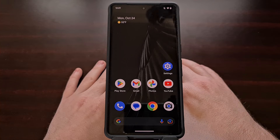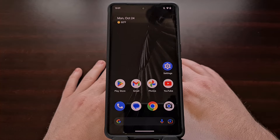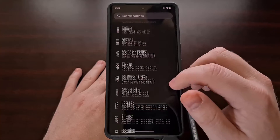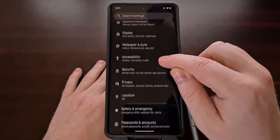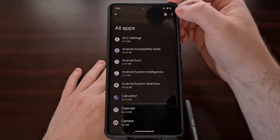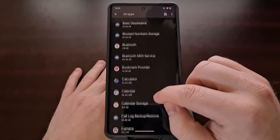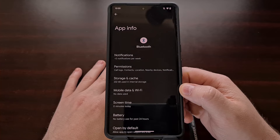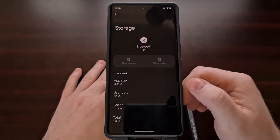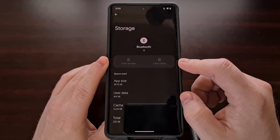If you are still struggling to connect the phone to a Bluetooth device, the next thing I can suggest is that you delete the app data associated with the Bluetooth application. This isn't an app you would find in the app drawer, but it is a system app found in the Settings application. We can find it by opening Settings, scrolling down to find the Apps option, selecting All Apps, tapping the three-dot menu at the top, selecting Show System, and then scrolling through the list until you see the Bluetooth app. From here, tap on Storage and Cache and you can try to delete either the application cache, the storage, or both.